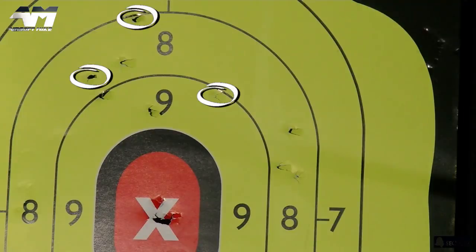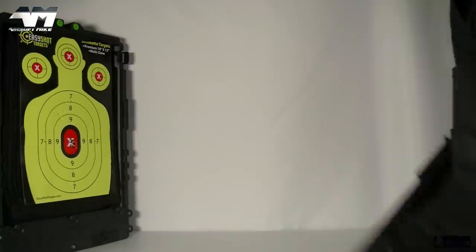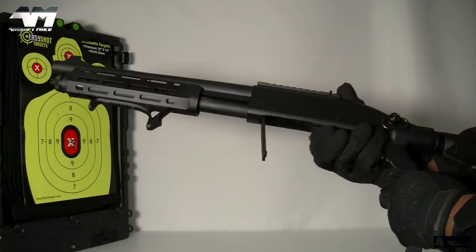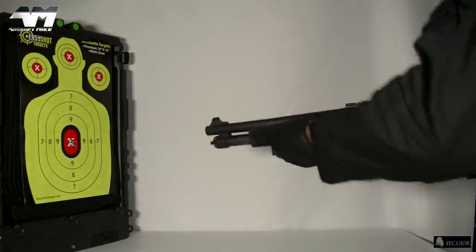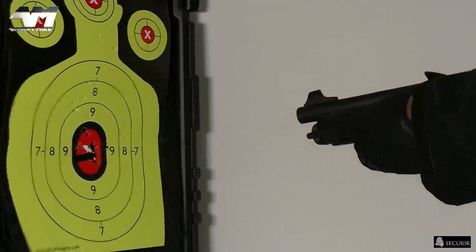Remember, it's two BBs coming out of each barrel at the same time — that's why you're only seeing three holes. Two BBs, one behind the other, times three. And naturally if I was a lot further away from the target, you will see six separate holes because the BBs will start to spread even more.